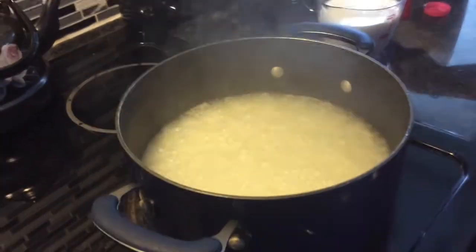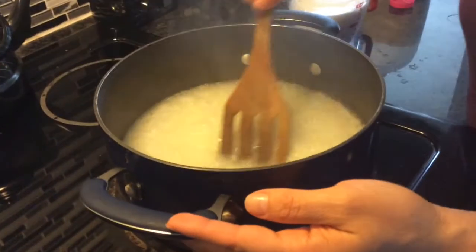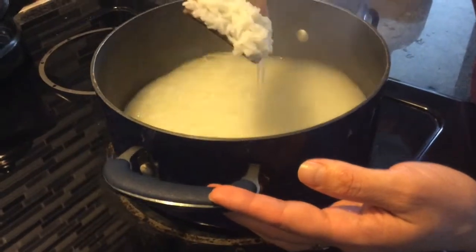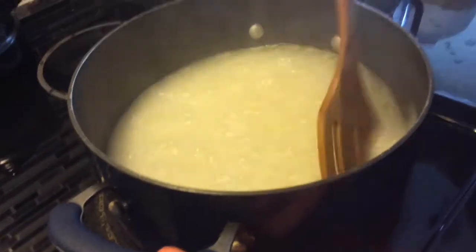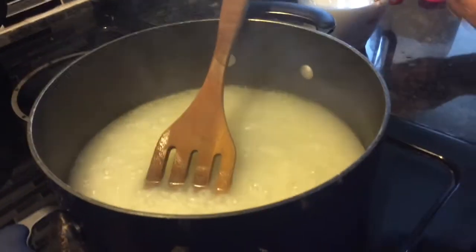So this is about 12 to 13 minutes in. This is how my rice looks — it's cooked but not all the way, and it's kind of soapy now.